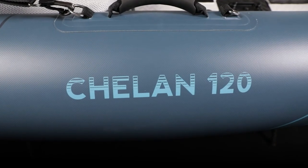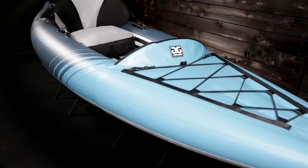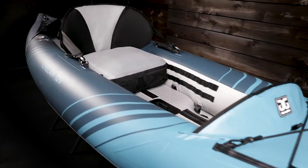The Chelan 120 is a dedicated solo kayak that offers top-of-the-line touring performance. The Chelan is 12 feet long, weighs only 28 pounds, and has a 300 pound capacity for paddler and gear.